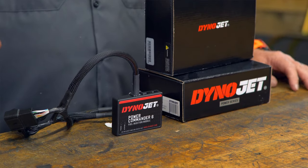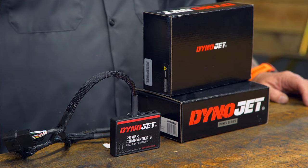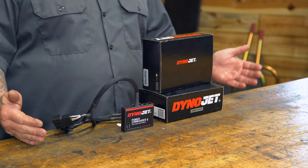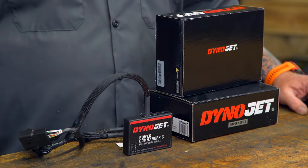One restriction this does have is they are chasing compliance — CARB compliance and overall compliance to make this 50-state legal — so it's going to limit the amount of adjustments you can make. Basically we're looking at only 15 percent plus or minus on the fuel, and eight degrees of timing plus or minus on the ignition. So if you have a lightly modified bike — intake, exhaust, something like that — this is probably going to be fine. But if you're looking at more extreme modifications, just know you're going to be limited to that 15 percent plus or minus in fuel and plus or minus eight degrees in timing.